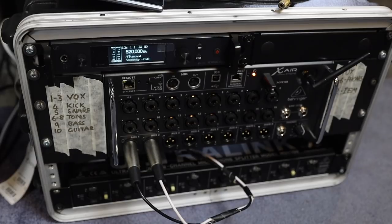Super easy. Labeling your inputs is something I should have done right at the start — glad I did that, because it makes setup super easy. Using the Behringer app is super easy as well. The only addition I think we'll make is getting another transmitter so that Ryan and I can run off totally separate in-ear mixes.